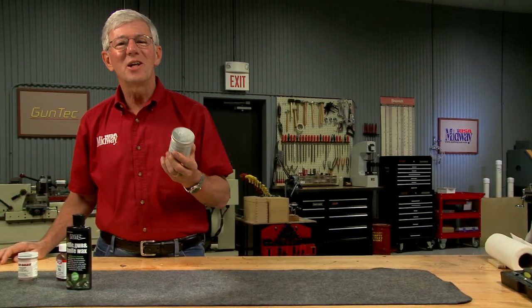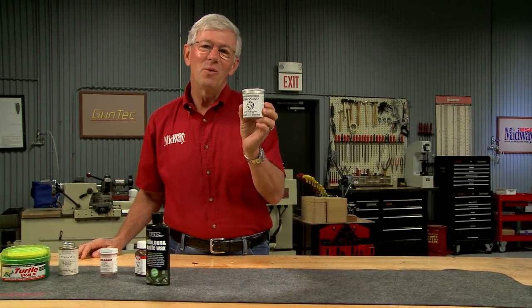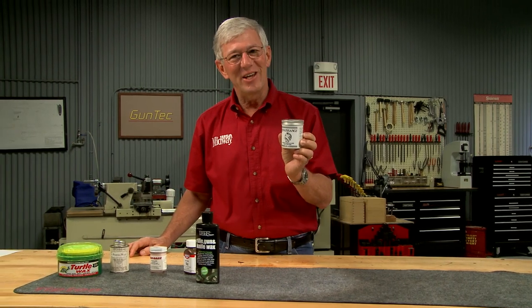Did you know that you can clean and protect your guns with wax? Let me show you how.